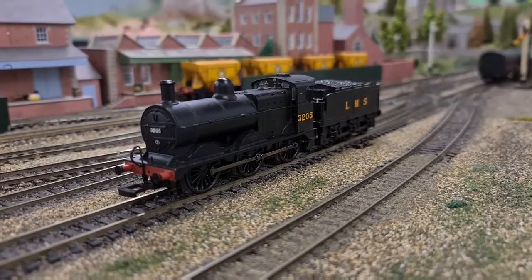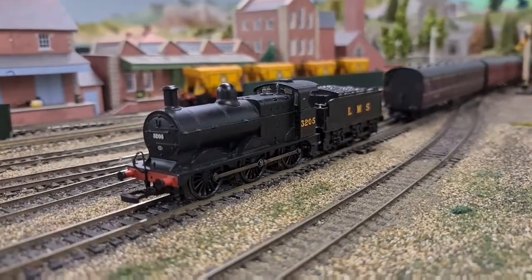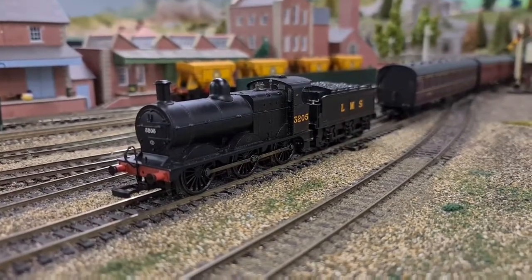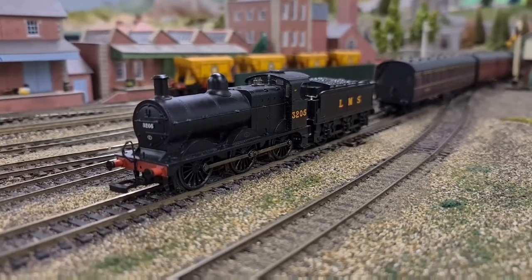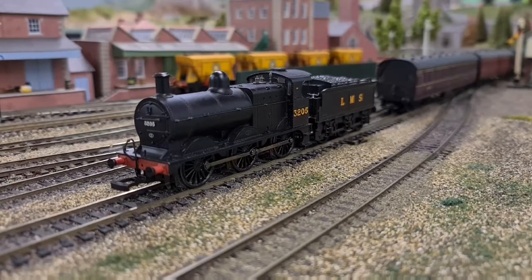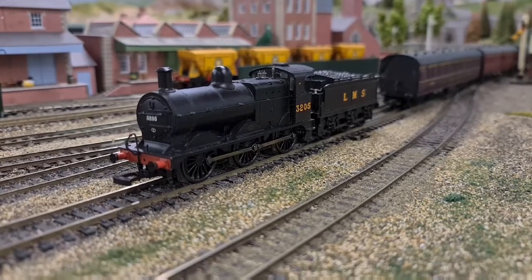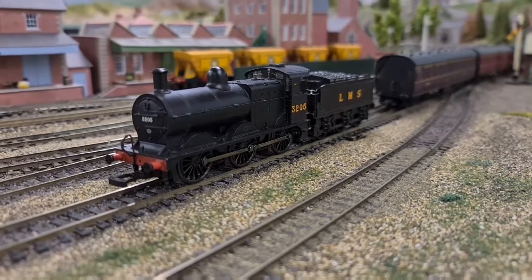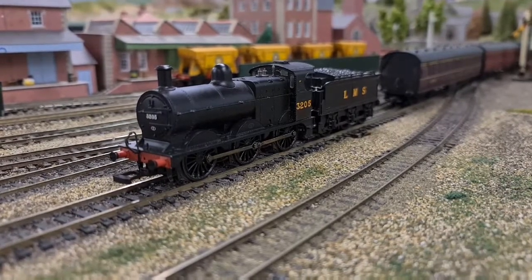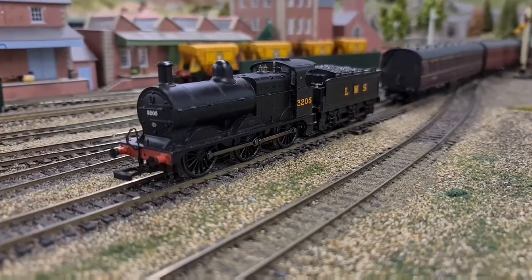Here we are at the model club layout with the 3F ready to roll. As I figured out, I'll keep it LMS with a local service. I will keep my word in running wartime locomotives in the running session part of this, because I feel it adds a nice bit of flavour to the video. And also, keep an eye out for a certain coach — it's going to be a possible giveaway. That's right, I'm going to be having my first ever giveaway. But when? Who knows.